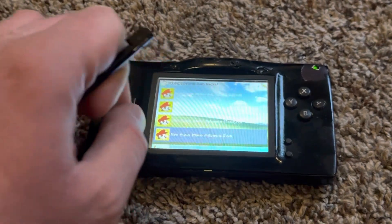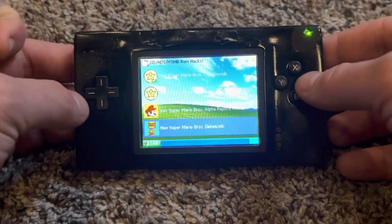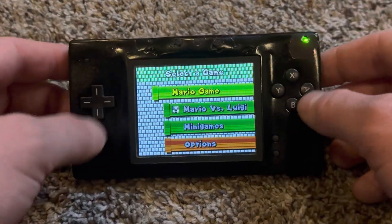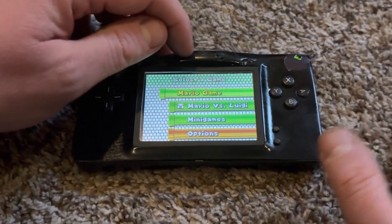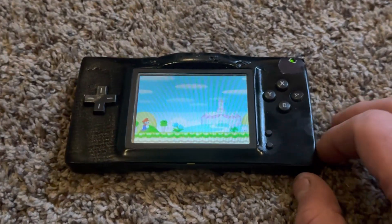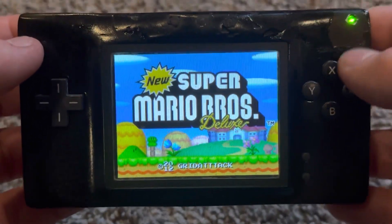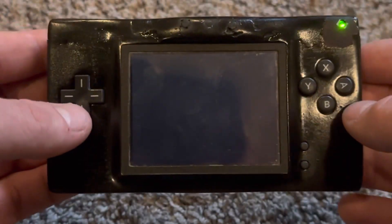I loaded up an R4 flash cartridge and the ROM I'm loading is New Super Mario Bros. Deluxe, a ROM hack of New Super Mario Brothers for the DS made by Grid Attack. This DS is currently set to the bottom screen, but when I press the first button, it switches to the top screen. Here's the New Super Mario Bros. Deluxe title screen — it says 2012 Grid Attack, the year Grid Attack made this ROM hack.